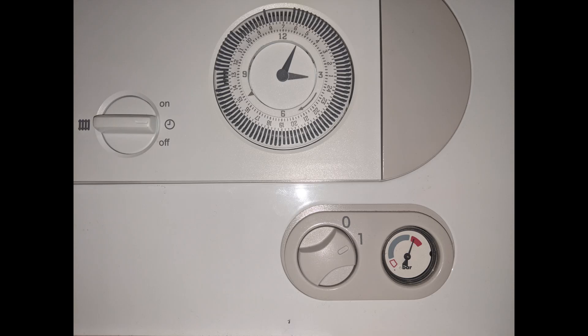This F75 usually occurs due to the pressure, pressure sensor, or pressure pump. The first thing I would do is go to my control panel and look for the pressure gauge. As you can see in this picture, the pointer is in the red zone which means there's too much pressure — too much water in the boiler system — so we need to bleed the radiators. This will bring down the pressure. Remember, the same error can be caused by low pressure as well.